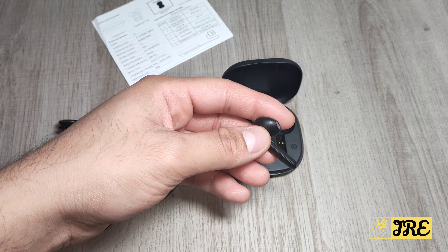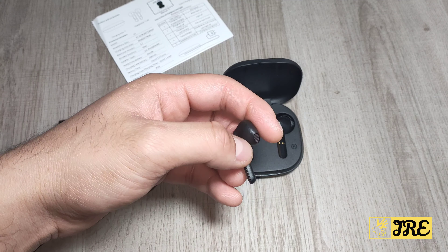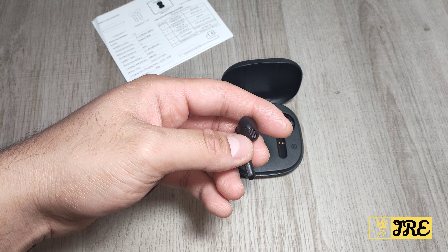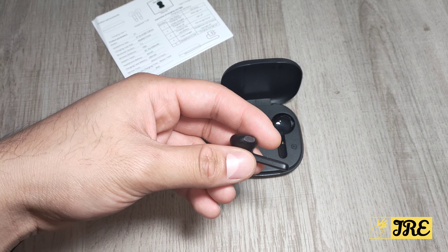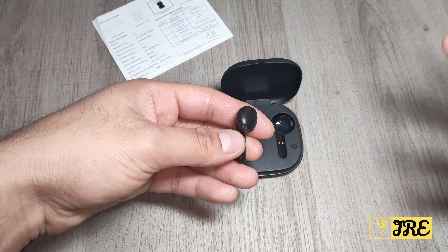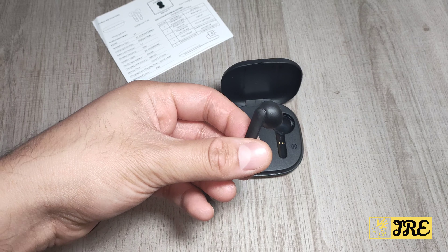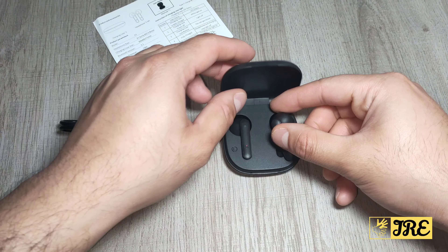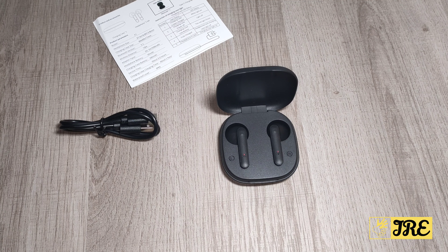It has a built-in 10mm large aperture driver, but it doesn't really match up with that spec because the sound quality isn't up to standard when it comes to balanced surround sound or deep bass. Sound quality-wise, it's not the best, but if you just want something to talk on the phone, pick up calls, or listen to quiet music, and you're looking for a very budget-priced earphone, then you should go for it. Otherwise, if you're looking for high-quality surround sound with brilliant deep bass, this is not the right one.